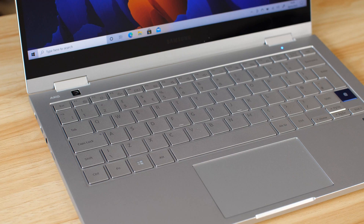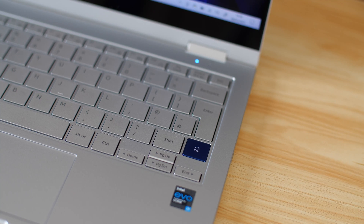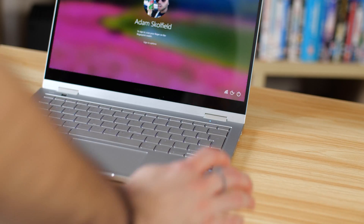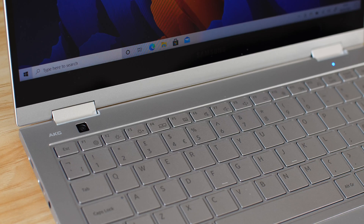The keyboard itself has the same style layout as the original Flex, though the keys feel slightly more tactile and clicky. Key travel remains excellent and we have backlighting, plus a large fingerprint sensor that has never failed in use. It works with Windows Hello for passwordless login, and you can also use it to verify purchases online if you store your card details in the Edge browser.